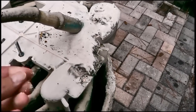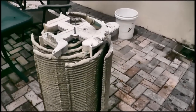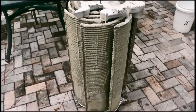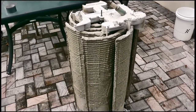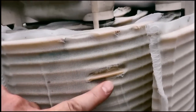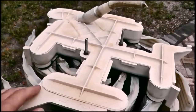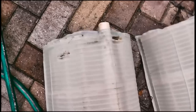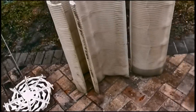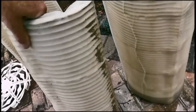Marco thinks the DE is coming back into the pool, so we're going to take this part, look for rips or tears, and see what's going on. We went ahead and sprayed it off, and this is what we found — it's ripped, which is allowing DE to go back into the pool. We found several grids that have tears in them, so I have to take the top piece off and replace them.